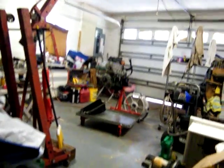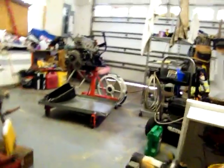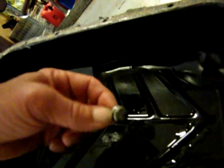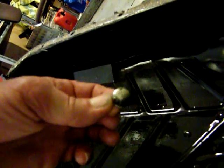Well, there it is. Shit. I see a couple things I don't like. Big time. I don't know what this is right here. That is a freeze plug, is what that is. That's a freeze plug.